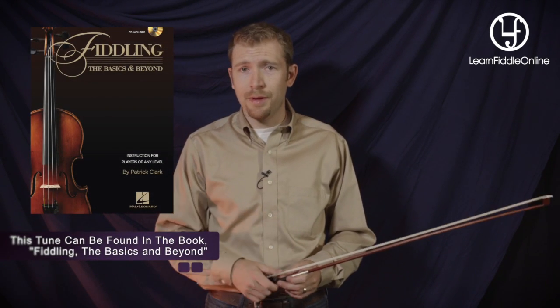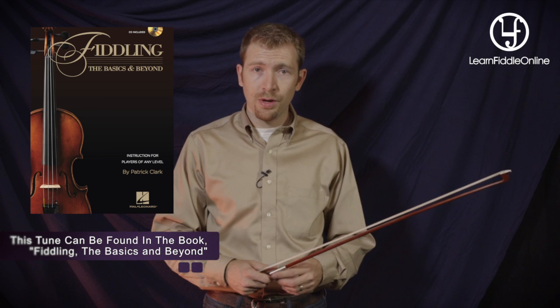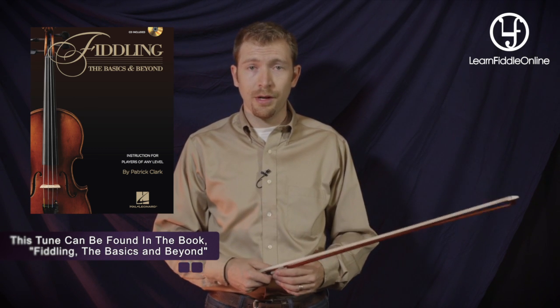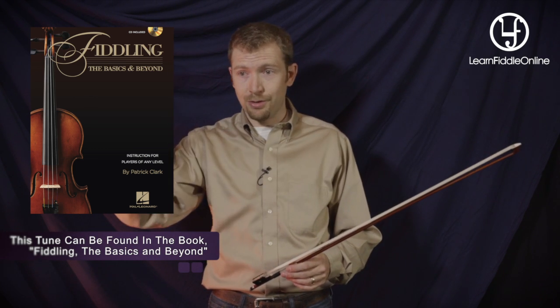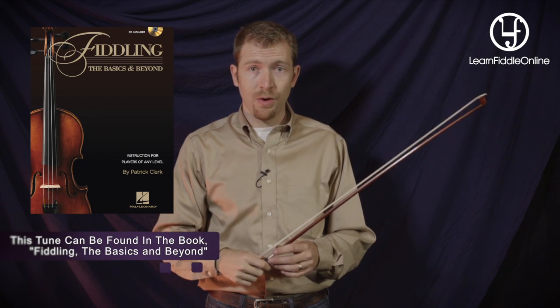If you don't have a copy of the book, head over to the store here on the website or to your local retailer and pick up Fiddling, The Basics and Beyond. There is a picture, a step-by-step picture diagram of how to hold your bow. Put that together with what we're going to do here and you should do pretty well.